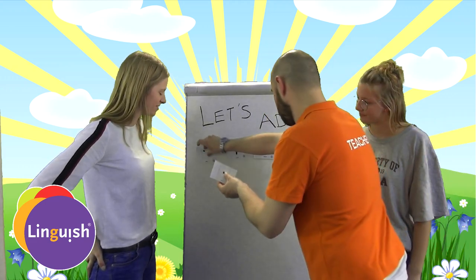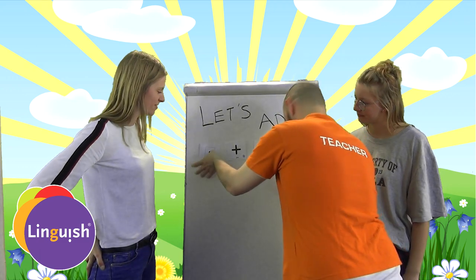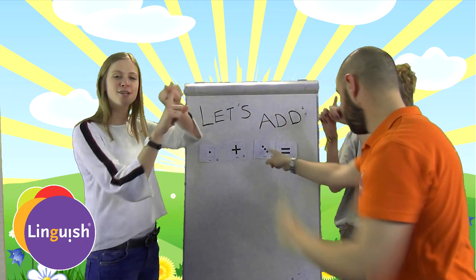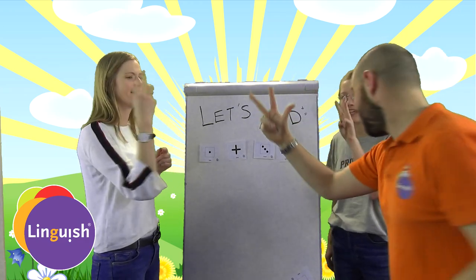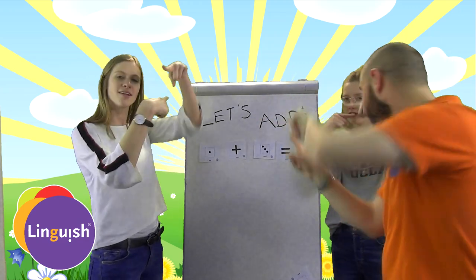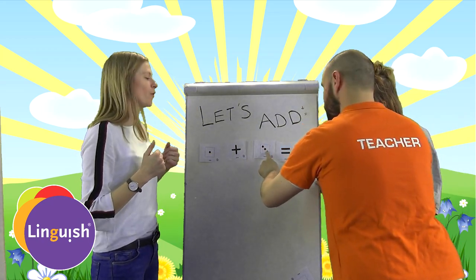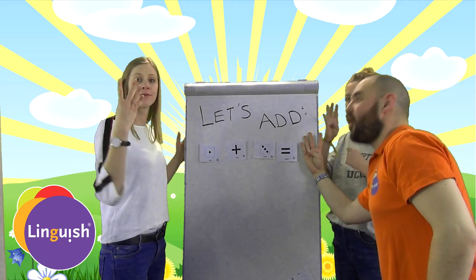One plus three equals — one, two, three, four. Four, four!